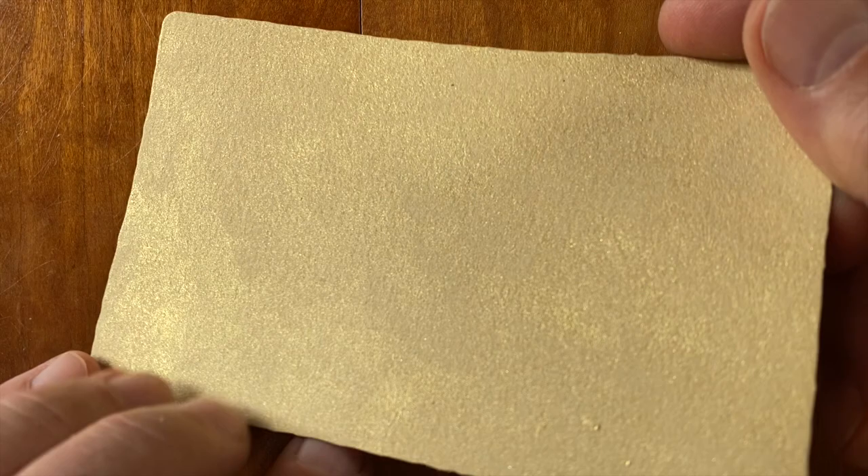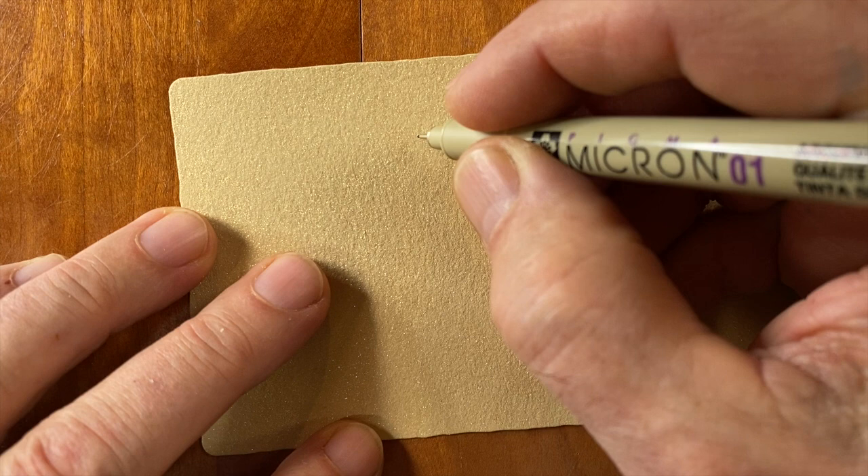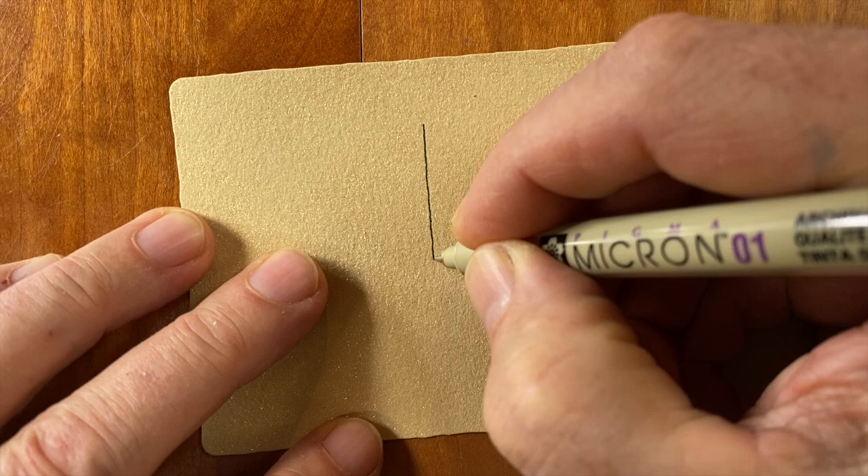Look at that shimmer — how pretty. It's really beautiful in person. And so I let it dry overnight. I probably didn't have to let it dry overnight, but I did. So I am going to get way back to basics and do a very early tangle, and this is Paradox.